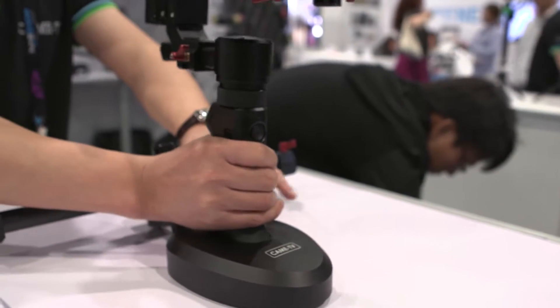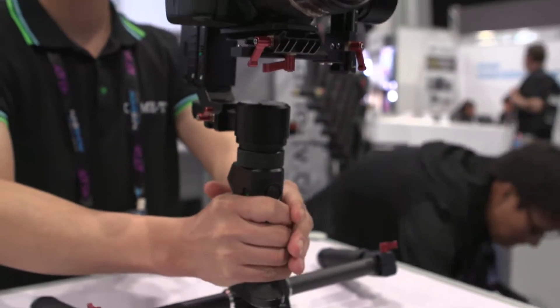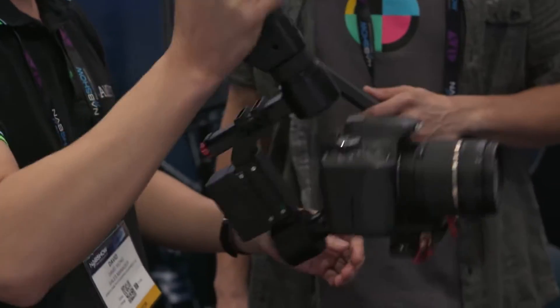How long does that battery last? This battery, for one full charge, it can last 10 hours. Because this is the hybrid system, it can be operated by one handle or transferred to two handles. You can just detach the top part and mount it here, and the customer can operate it with two handles. Sometimes they like to use two handles — they can mount it this way.